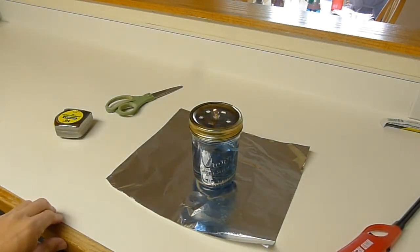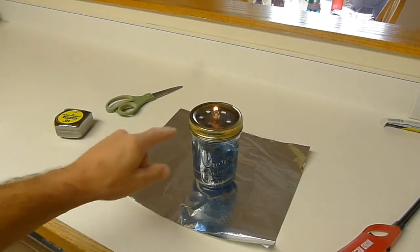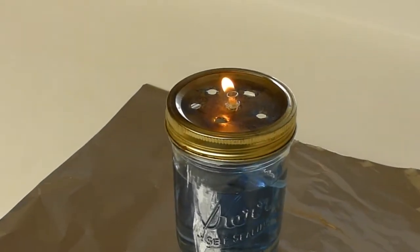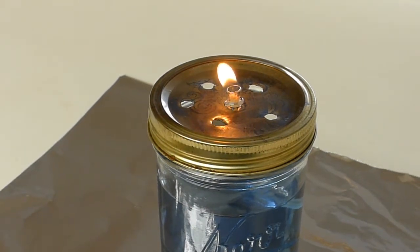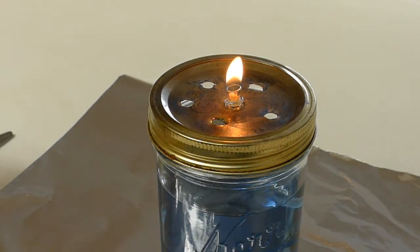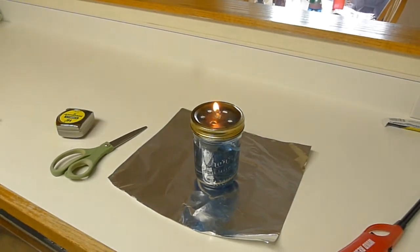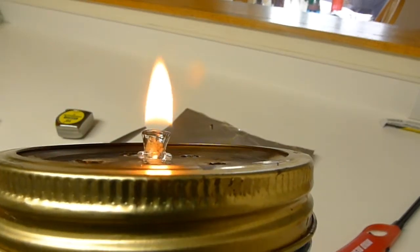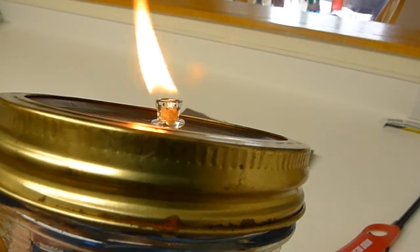I think we've reached the point where it will barely make a flame. The majority of the wick is now about one to two millimeters below the glass level and we're still producing a flame. Let's bring the glass to the camera so you get a really good look. The entirety of that wick is below the glass and we're still getting flame.